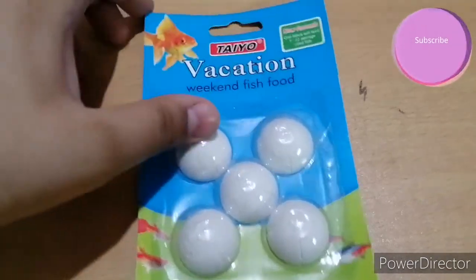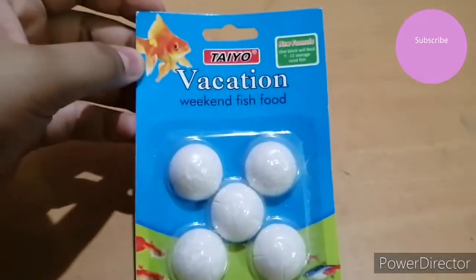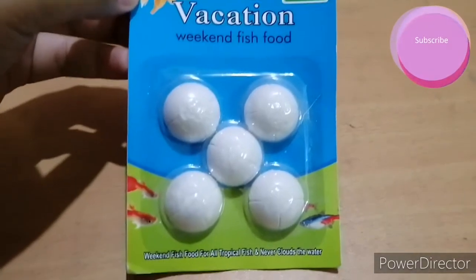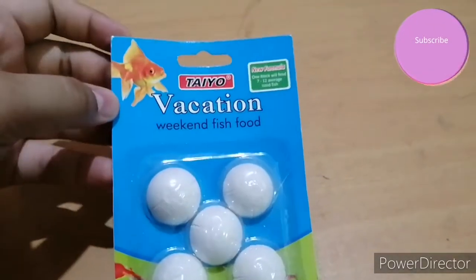This is the pack of holiday fish food. You can see it contains a total of five blocks in this pack. It's a very important thing if you keep an aquarium.